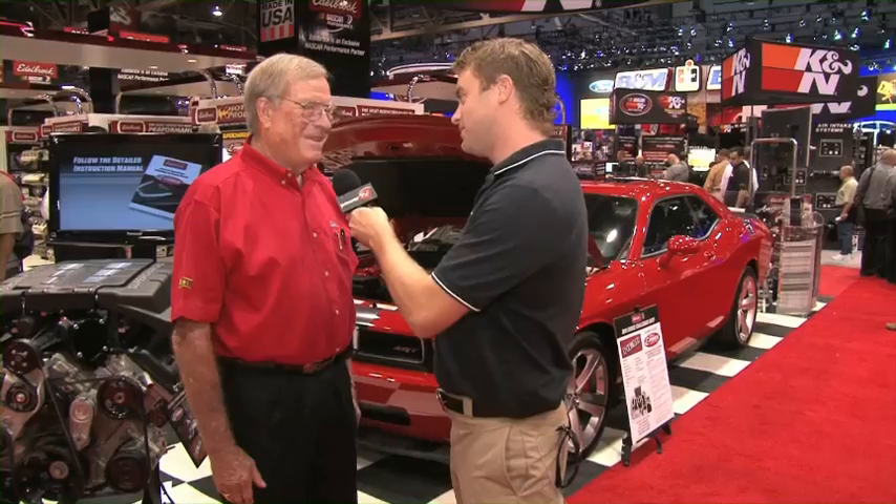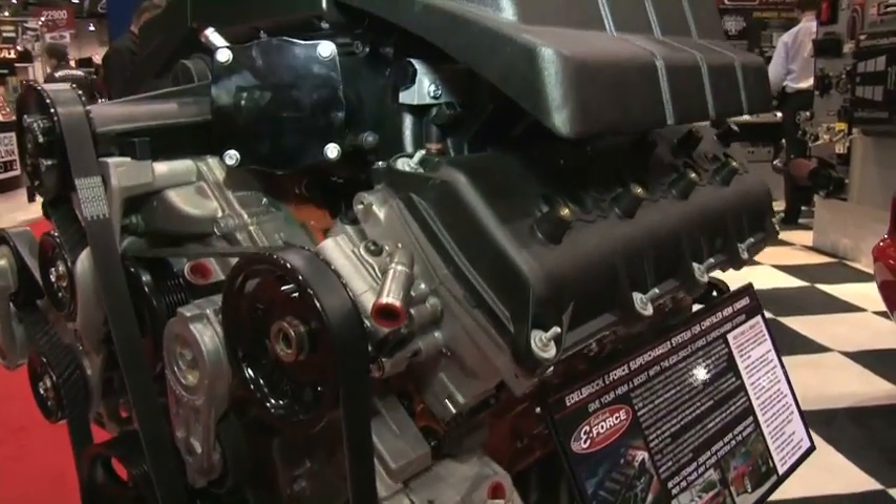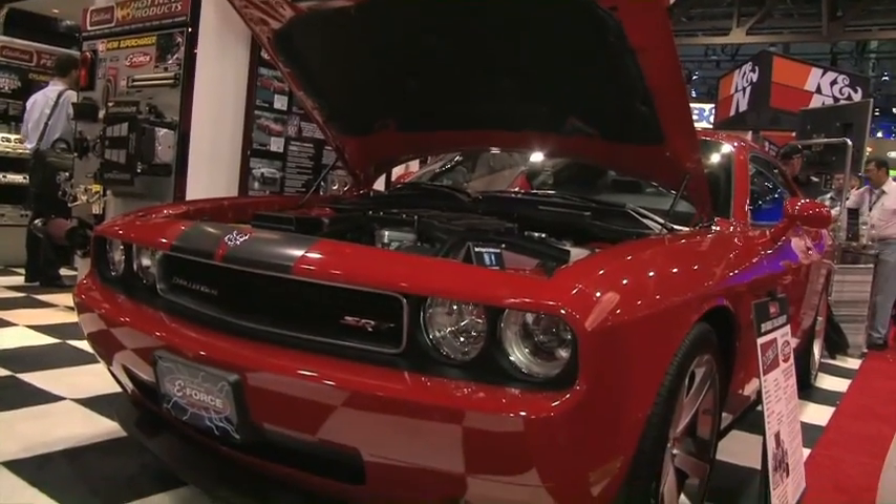Well Vic, you never fail to amaze us with a brand-new product at SEMA. So this supercharger — you've got the 5.0L and the Hemi as well. We're very, very excited about it, and I think it's one of the most exciting things this company's seen in a long time. We're very proud to come here with a Hemi application, because we've had a lot of people asking for it, and it'll be on the market the first of 2011.